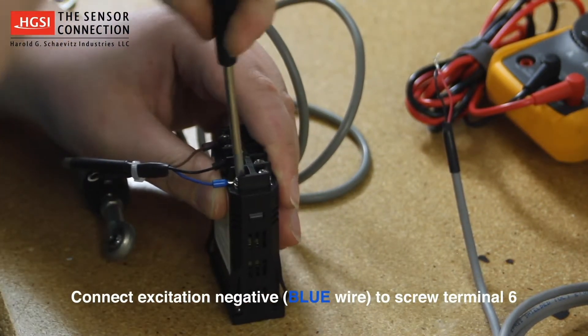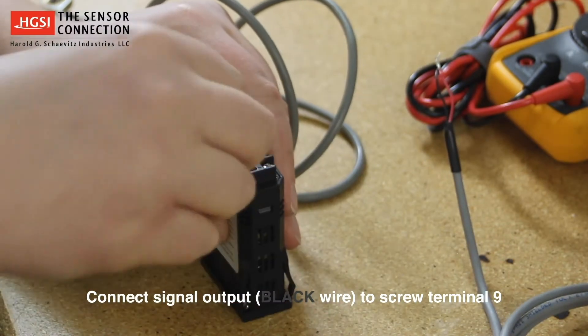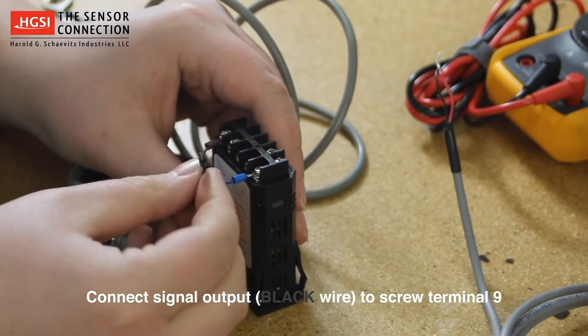The linear potentiometer's signal output, which is the black wire, connects to screw terminal number 9.